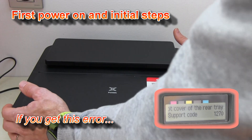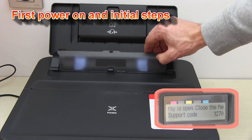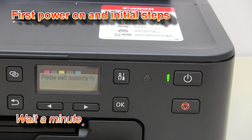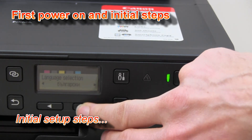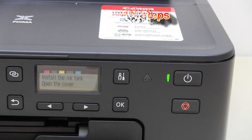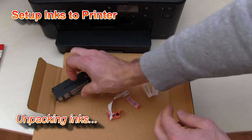As I just got an error, I need to close the fit slot cover of my printer. Now I will unpack the inks and put them in the printer.